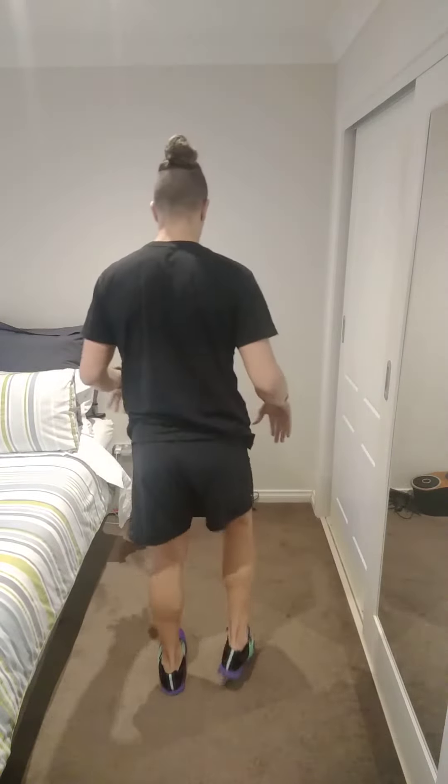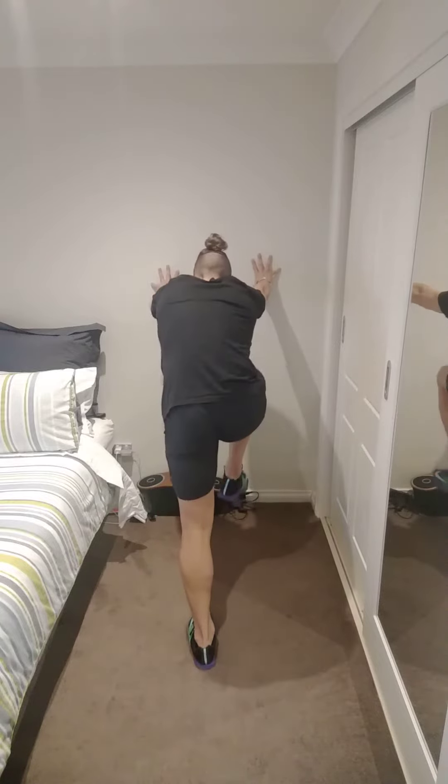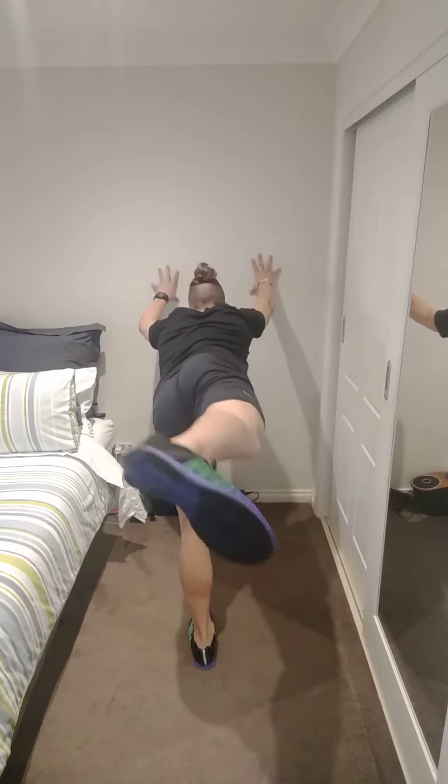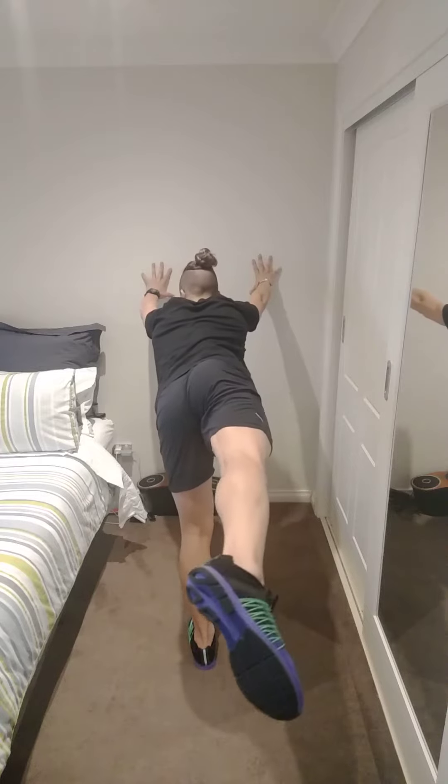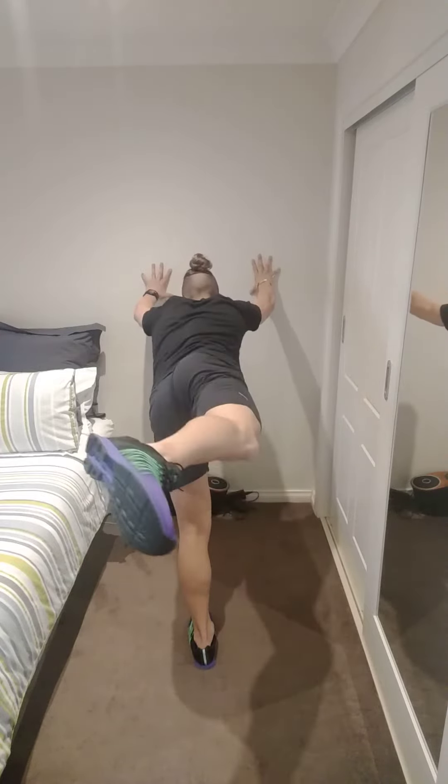I'll show you from this side, guys. So I'm going to have my hand on the wall so I can just show you properly. My knee's going to be all the way up. Now, I'm not going to have a full straight leg — I want to bend the leg, have a bent leg like that, all the way out, squeezing my glute and squeezing my hamstring.